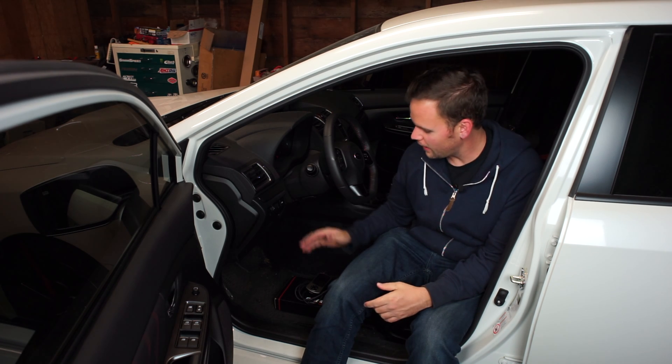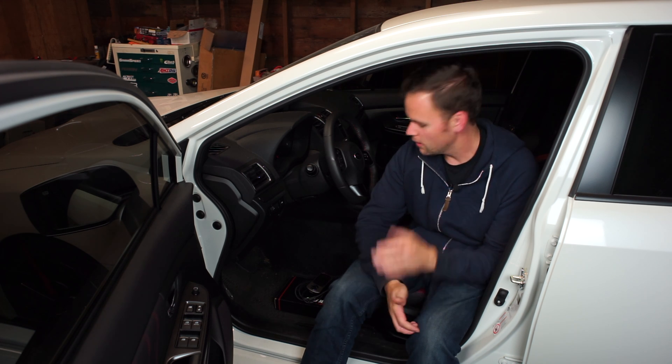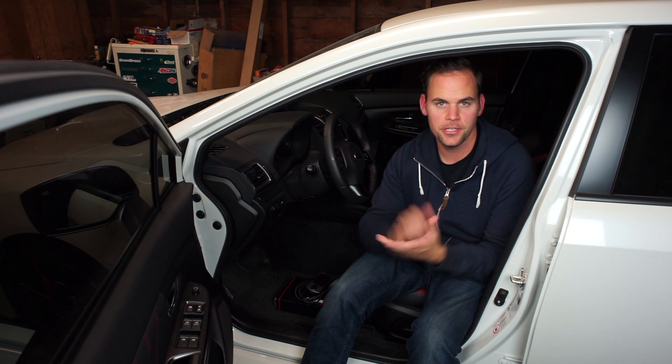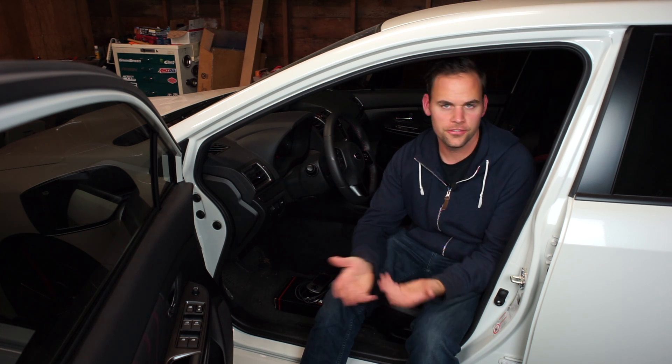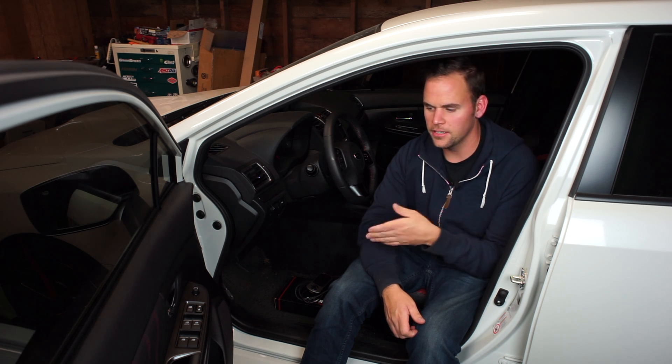What's up YouTube, today we're going to be installing the Cobb Accessport on the 2018 WRX. I want to talk a little bit about what the Cobb Accessport does for people who may be new to the Subaru scene or this is your first tuner car, and also the different options that are out there for engine management products.